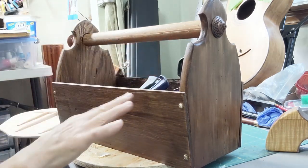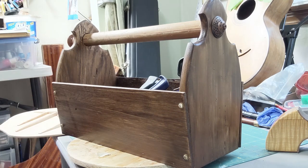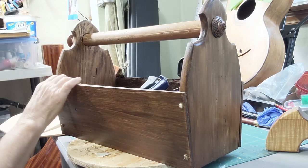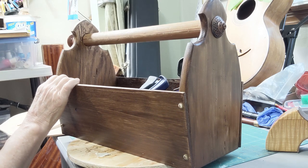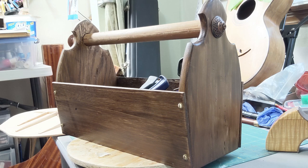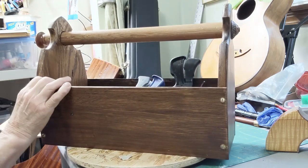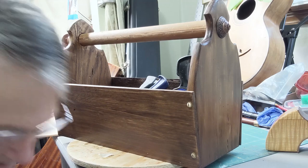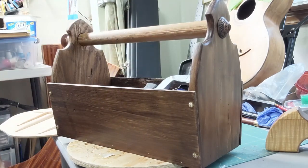I was bringing piles of clamps in to the house from the shop garage constantly, doing it like 10 at a time. When scout crafter did this challenge, a light bulb went off.